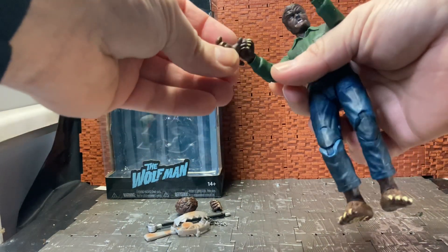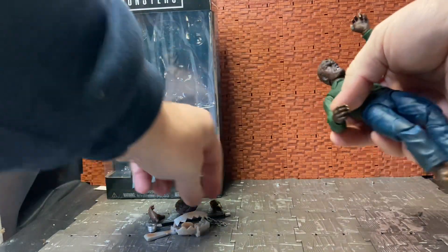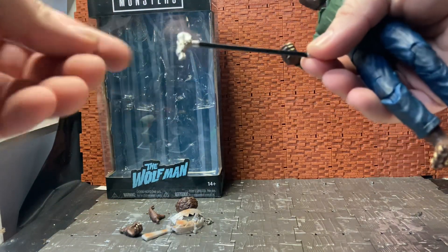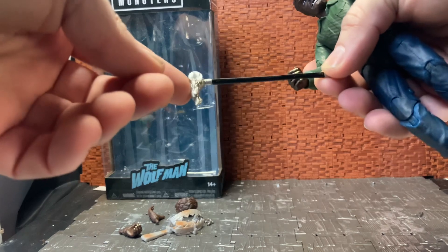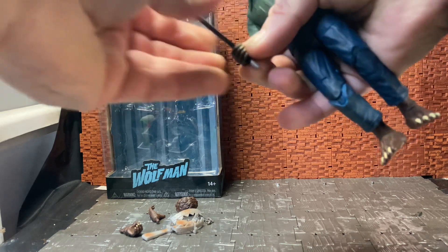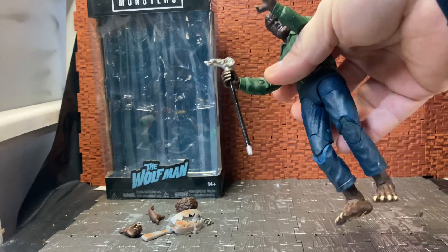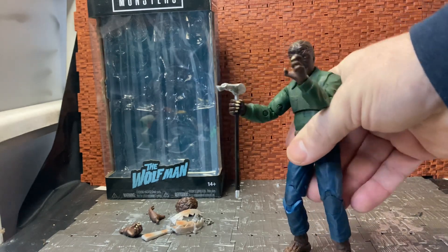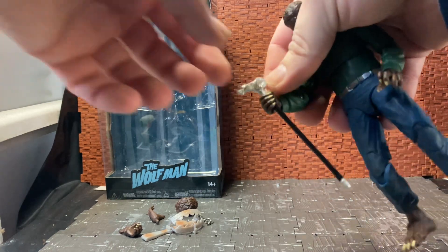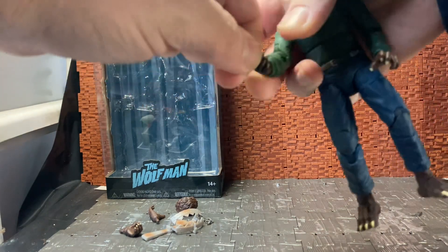He comes with two clawing hands, which are pretty sweet, and another set of grasp hands, one of which holds his accessory. He comes with this cane, which I think is based on a family crest cane or something like that. A very similar cane was used in the Benicio del Toro film with Anthony Hopkins — I think the father's character had a very similar looking cane. There's something significant about the cane's history in that film.